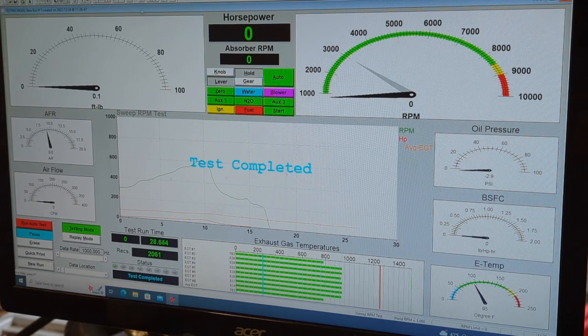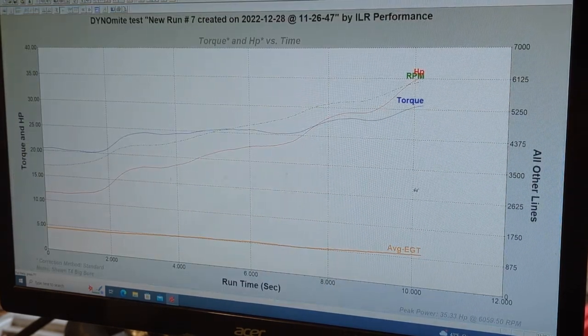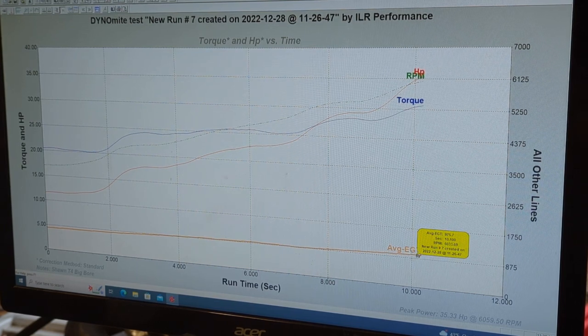That was a really nice, good pull. Without correcting for temperature and humidity — because it is pretty humid right now — we pulled 35.3 horsepower at 6,000 RPM. You can see that all the way through, the torque and the RPM is pretty nice and flat, with a nice pull from the beginning of the torque pull all the way up to the top. I'm going to make a couple more pulls, do a couple of jetting checks. EGTs are pretty decent at 975 at full throttle. I'll do a couple more pulls and then we'll make a full RPM run.